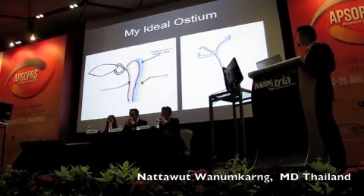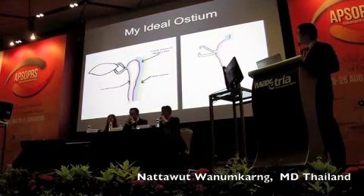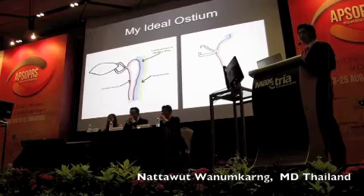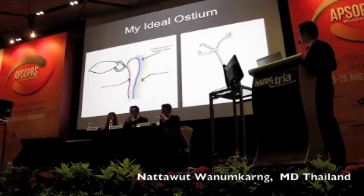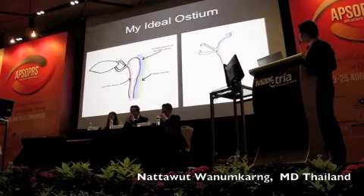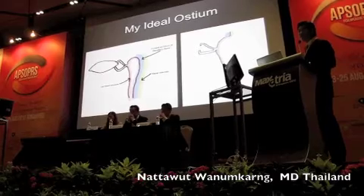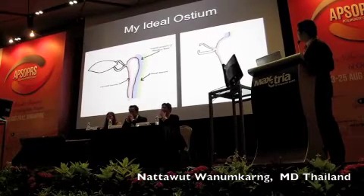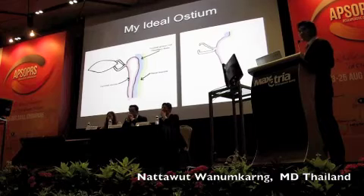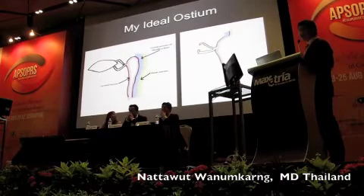This is my idea of the ostium. On the left side, this shows normal anatomy, but on the right side, this shows the big ostium. This shows the bone on the lower two-thirds and upper one-third that is removed. And the flap — on this one, is a flat nasal mucosa and nasal mucosa, so they were together.